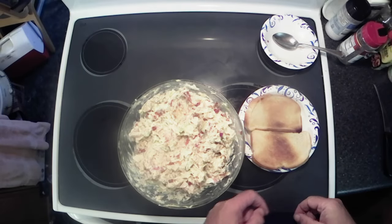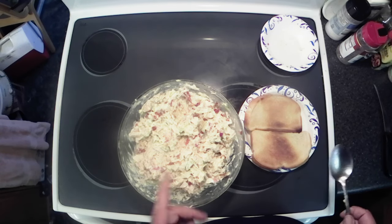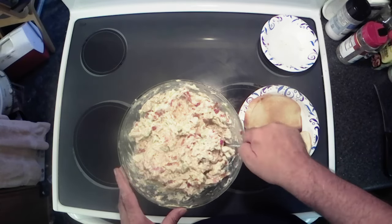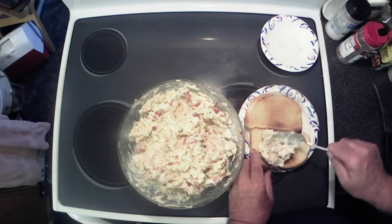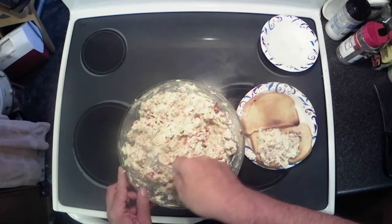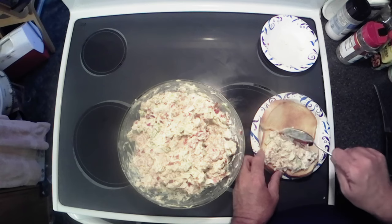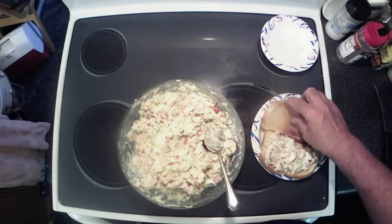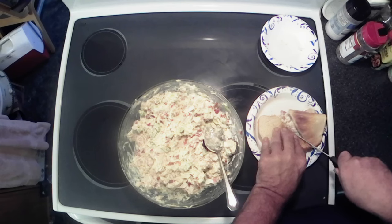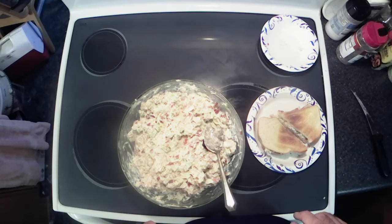All right y'all, got my sourdough bread all toasted up. My toaster got a little rambunctious — sourdough bread doesn't fit down the toaster so you've got to kind of flip it over. But anyways, let's get some of this on here. Make sure I get some of those tomatoes and celery — all the goodness in there. Toss our other half on top, grab a knife. She's crumbling — delicious. Let's do our taste test.